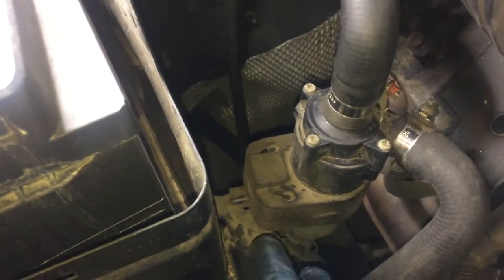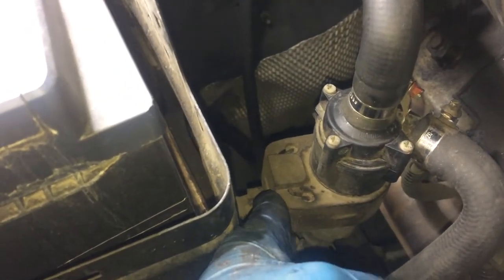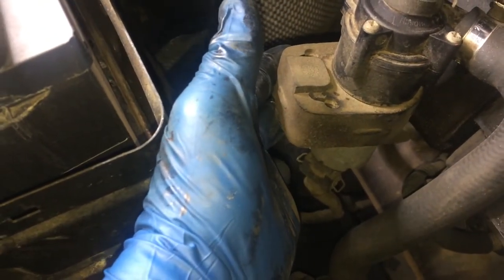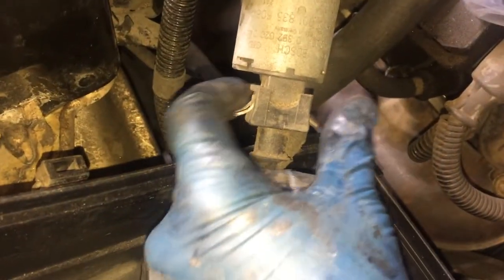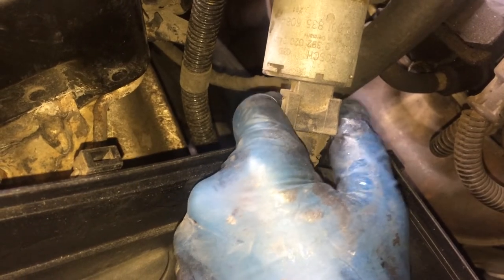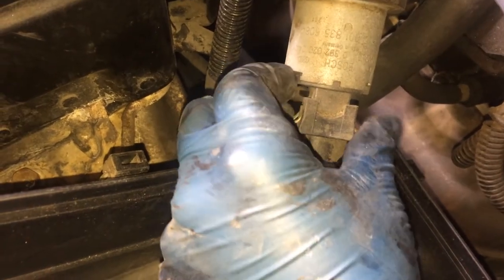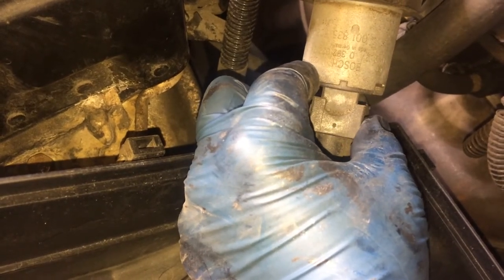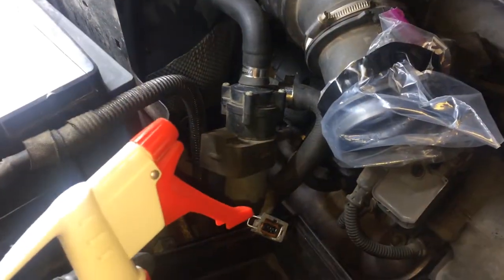Next, you're just going to pull up on this boss — it's a rubber mount and it will come right up. That gives you a little better access down here to the electrical connection. You can see the electrical connection; it's a little tricky, but you have to squeeze in on these metal parts and then wiggle it out. It does take quite a bit of force.